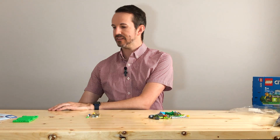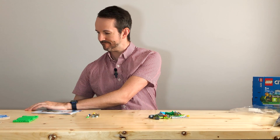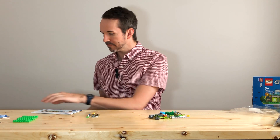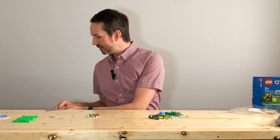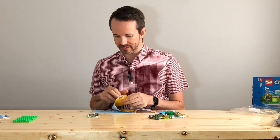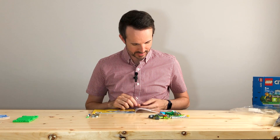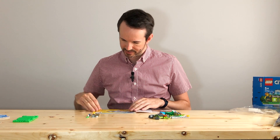I think what's cool about the actual instructions is sometimes they'll tell you a little story about who actually worked on this set and the story behind it. Not all of them though — this one doesn't seem to have one.